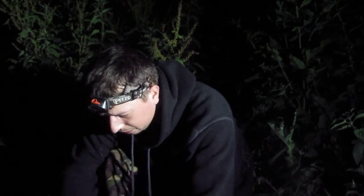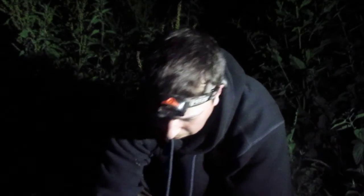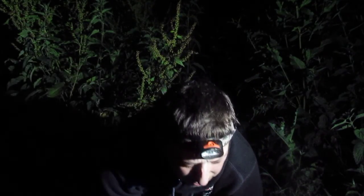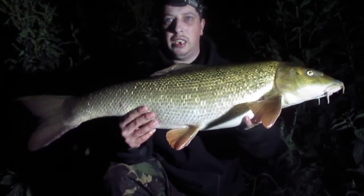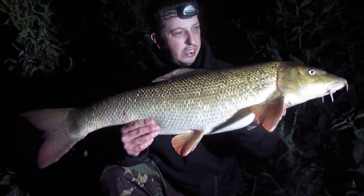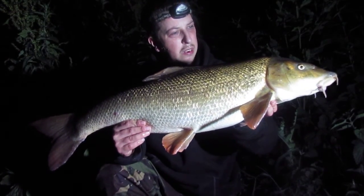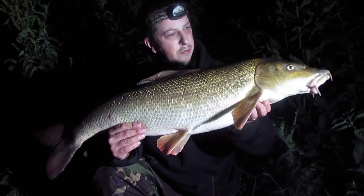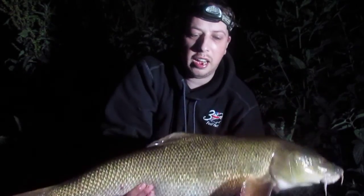Well, tough for this — it's another double. It's a lovely fish, very nice. Long, heavy fish. I don't know how big this one is, but wow, it's heavy. I think it's going over 13 — lovely, lovely fish.